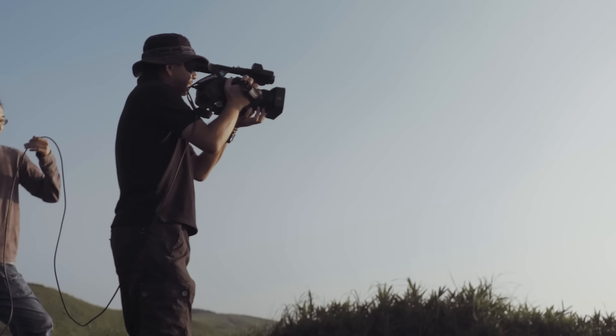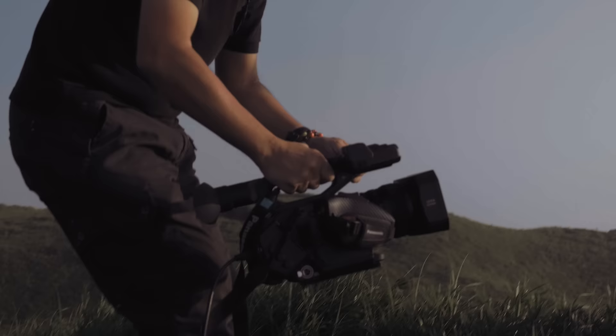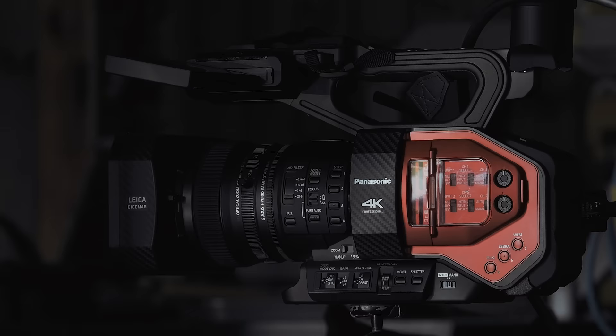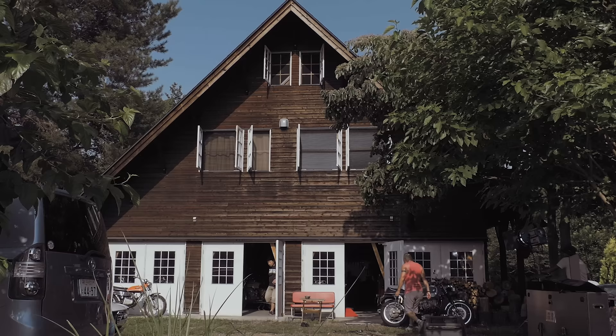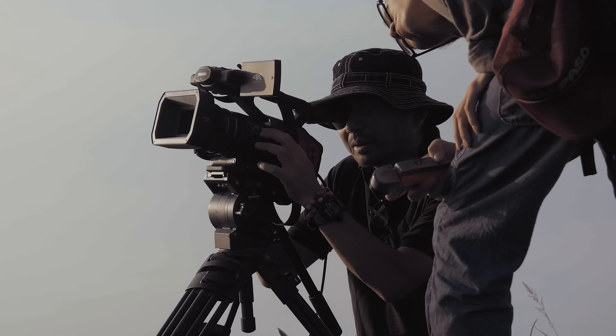At first glance, the DVX-200 struck me as not being large. As an all-in-one camera with a 13x zoom lens, microphone, and battery, my first impression was that it's able to cover an extremely wide range. I think it has a very user-friendly design. All necessary buttons are positioned right where the fingers naturally fall, making it extremely easy to use.